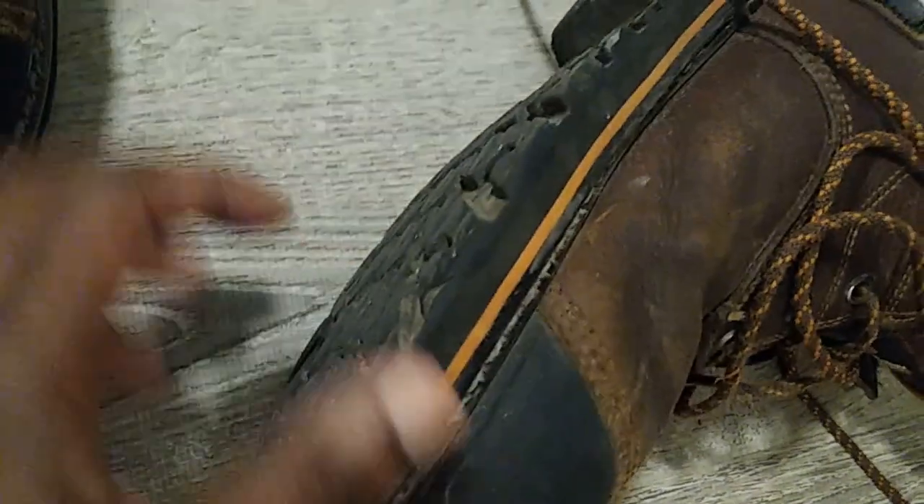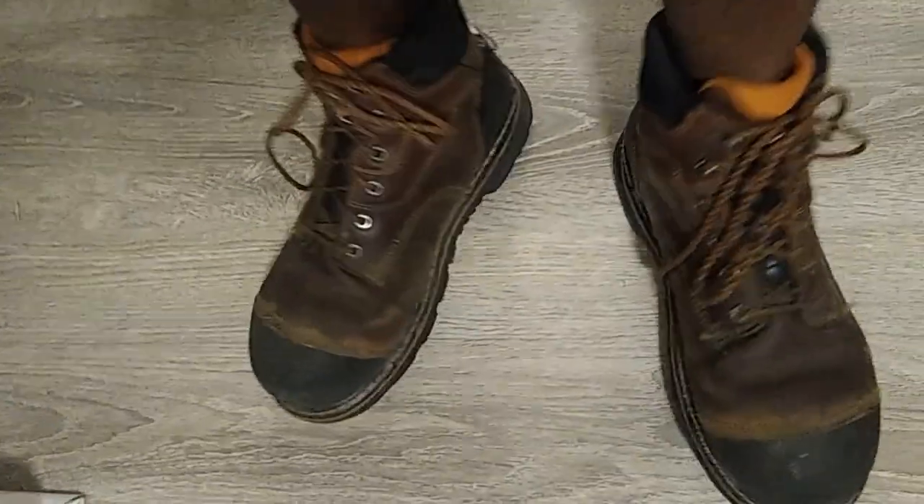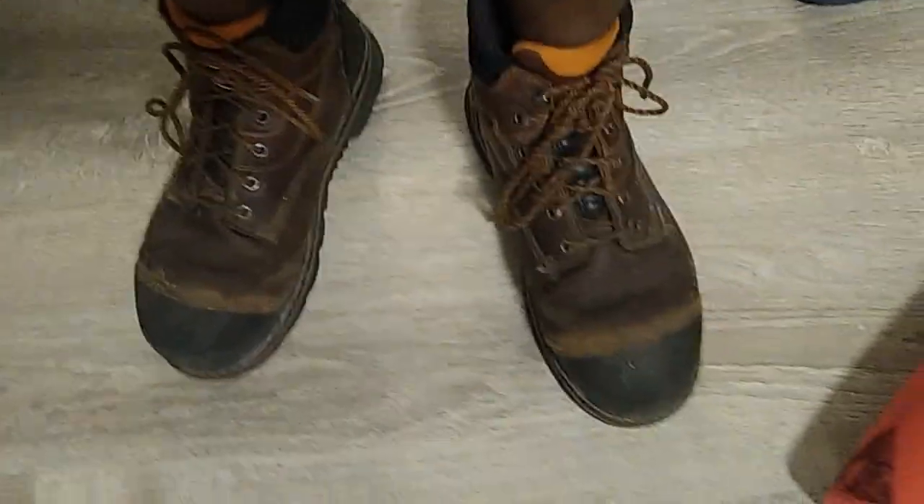They're rated oil and slip resistant. Where I work, the floors aren't oily but they are slick with cooking material. They're also claimed to be waterproof — I'd call them water resistant. If you dunk them in a bucket of water your foot will get soaked, obviously, but I have sprayed them with a garden hose and used a hose to clean equipment, and my feet have not gotten wet.